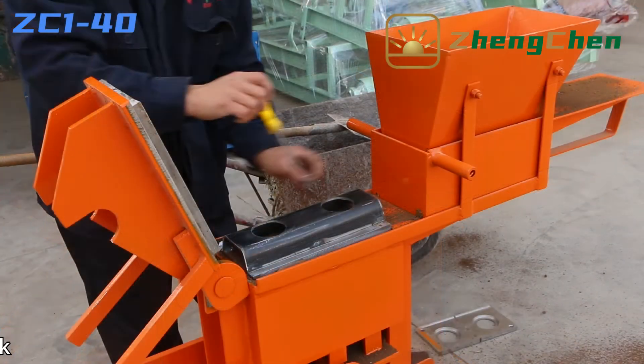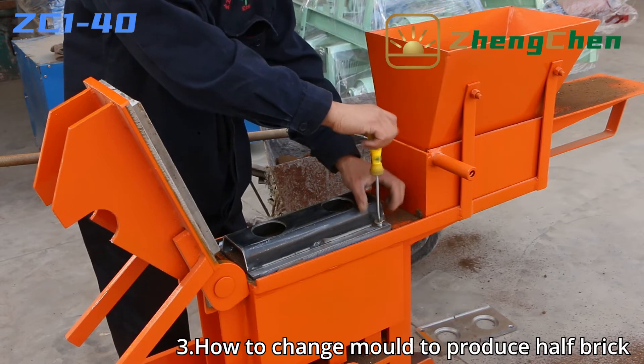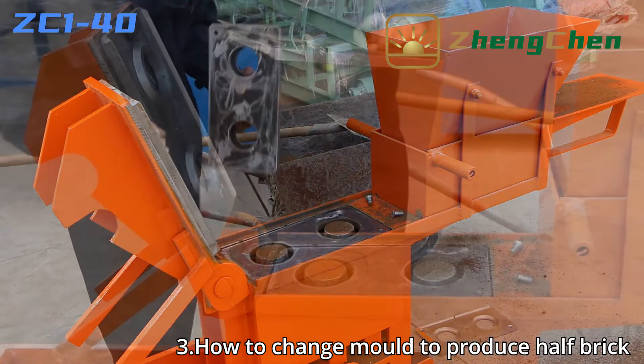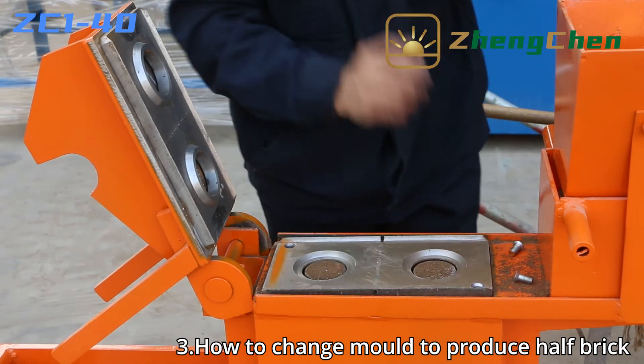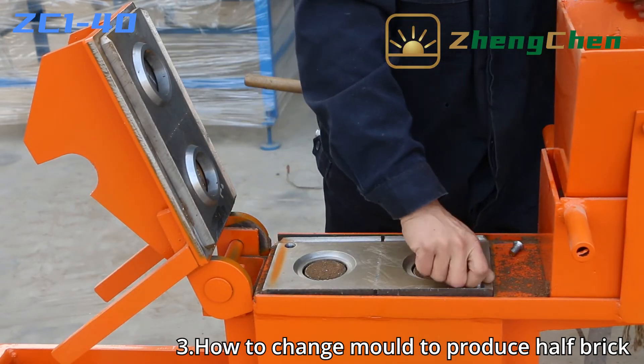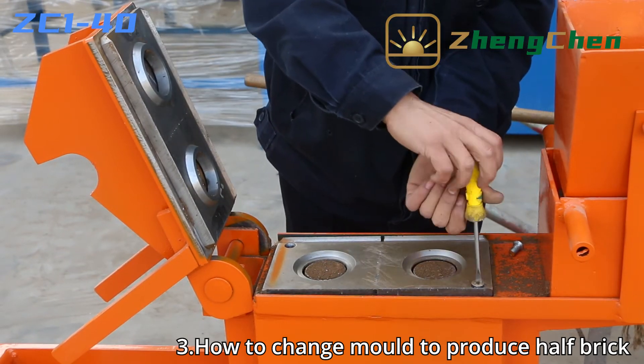You also can change the mold to produce half interlocking soil brick. There are two ways to produce half brick. Firstly, we provide a steel partition for free to produce half brick. Secondly, we can produce the mold combining the steel partition and bottom mold. You can choose the suitable plan freely.